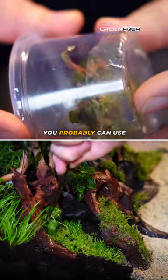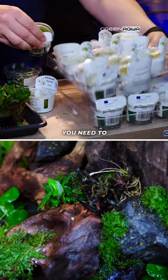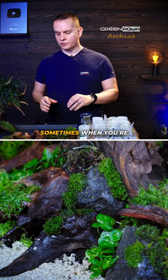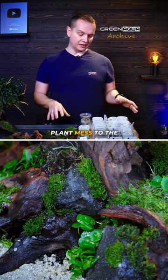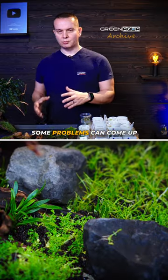If you're doing this at home, you probably can use like one-third of the plants, even less. You need to wait till the plants really spread out and develop. But sometimes when you're not planting enough plant mass into the aquarium and you have rich soils like aqua soils, some problems can come up.